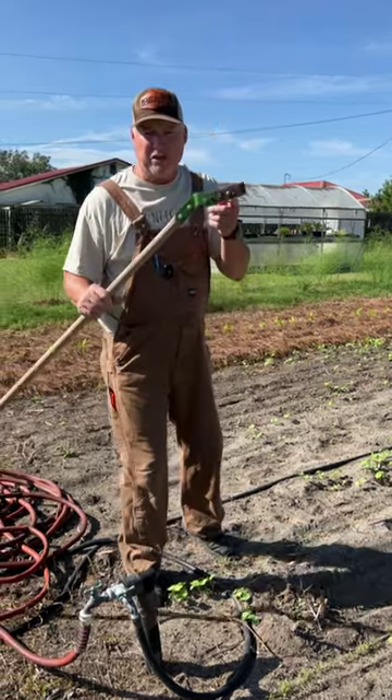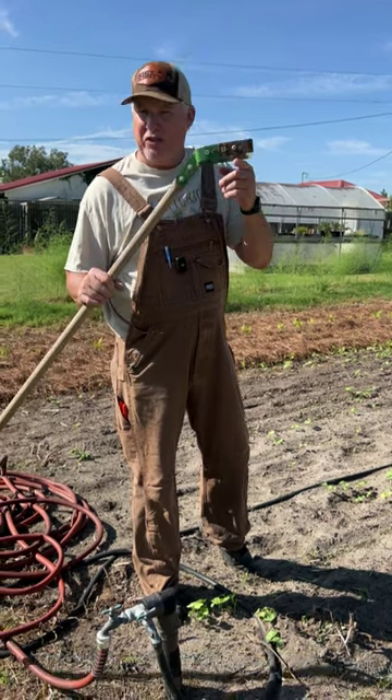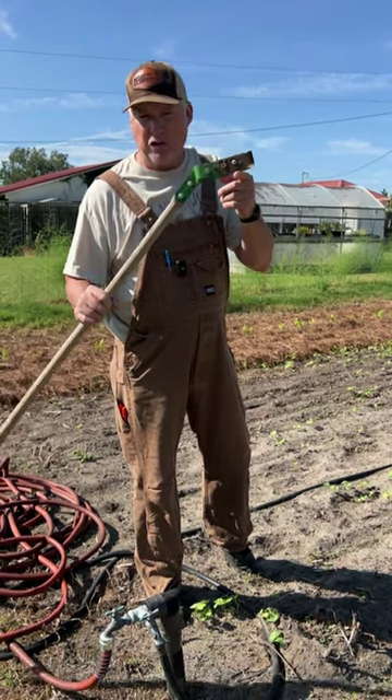Hey neighbor, product of the week. This is a stirrup hoe. Some people call them oscillating hoe, shuffle hoe. This is our version of the stirrup hoe.